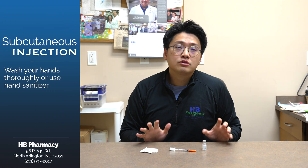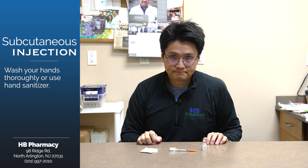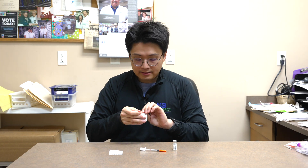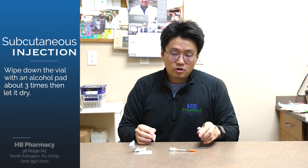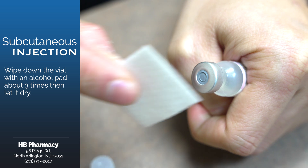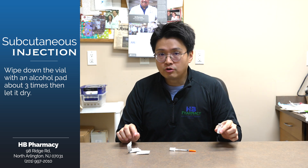First thing first, before you give yourself an injection, make sure you wash your hands very thoroughly. Then, get an alcohol pad and wipe down the vial in the same direction about three times. Make sure you let the vial dry up a little bit.